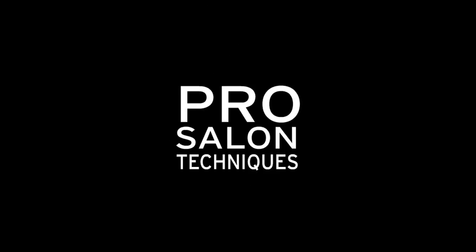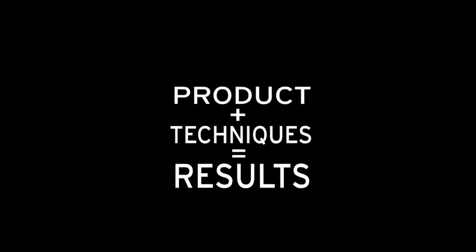Prep, style, finish. Product plus technique gets results. The VEDA.